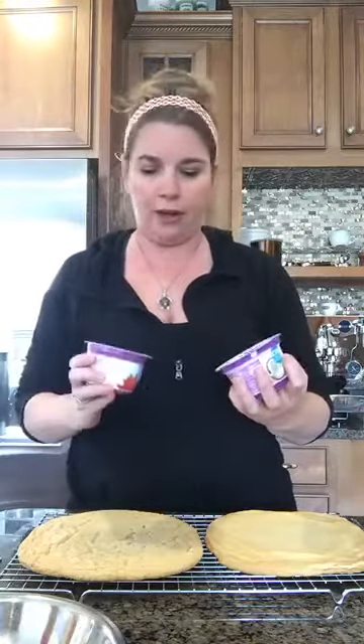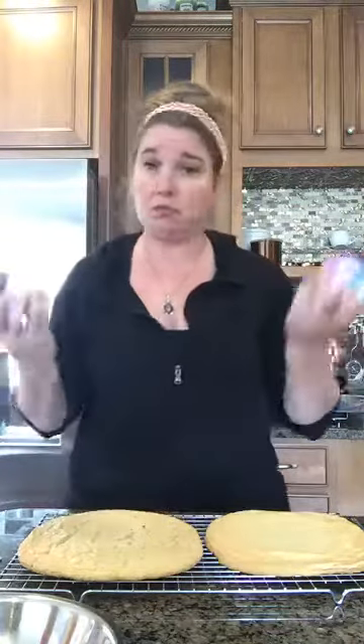Now we're going to make our yogurt topping. Some people use sour cream, some people use cream cheese. In the interest of letting ourselves feel a little better about what we're making and eating, we're going to do yogurt with a bit of sugar. At least it's yogurt and not sour cream or cream cheese. You can do standard vanilla, and that is completely good. I love strawberry yogurt — I think the pink underneath is really pretty. I also found a toasted coconut vanilla, so I'm probably going to do a little bit of each.